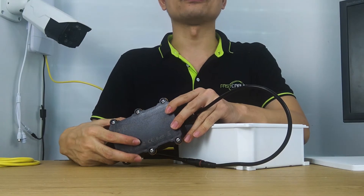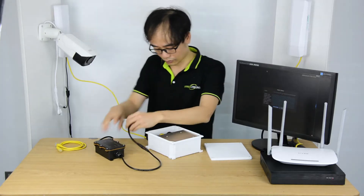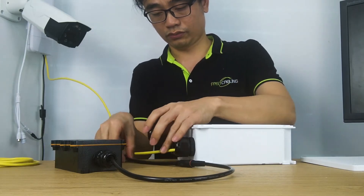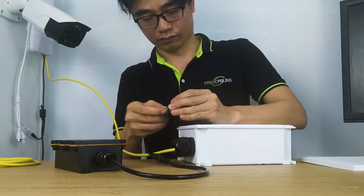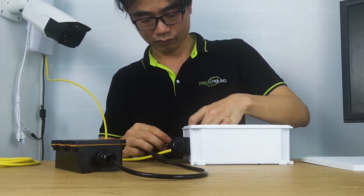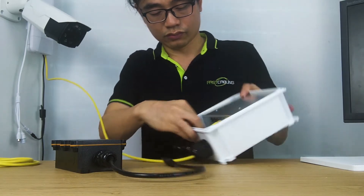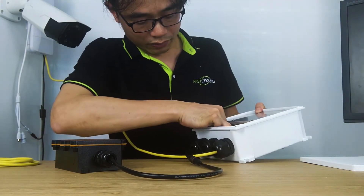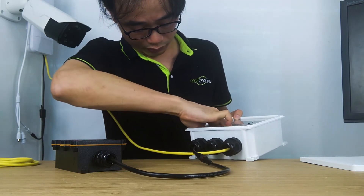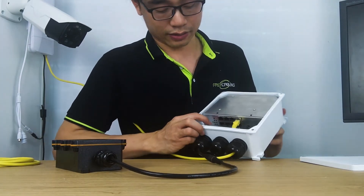Now I'm going to connect the power supply unit to the switch. This is the connector. Once we plug in, we can see the indicator is turned on and the switch starts running.